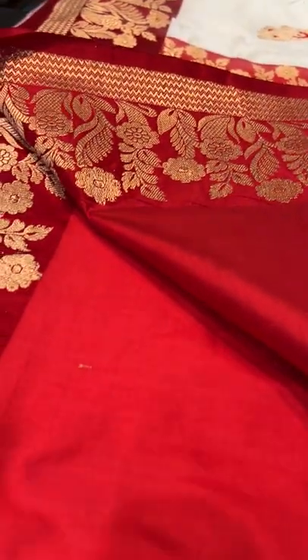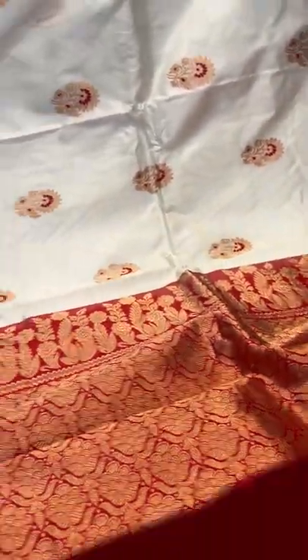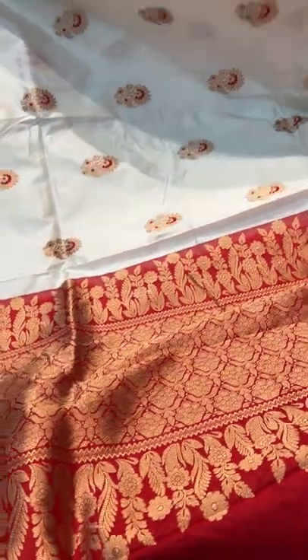This is the blouse piece for this saree. The blouse piece also has this border. This is saree number 2 — 100% pure silk Minakari white and red Banarasi saree.